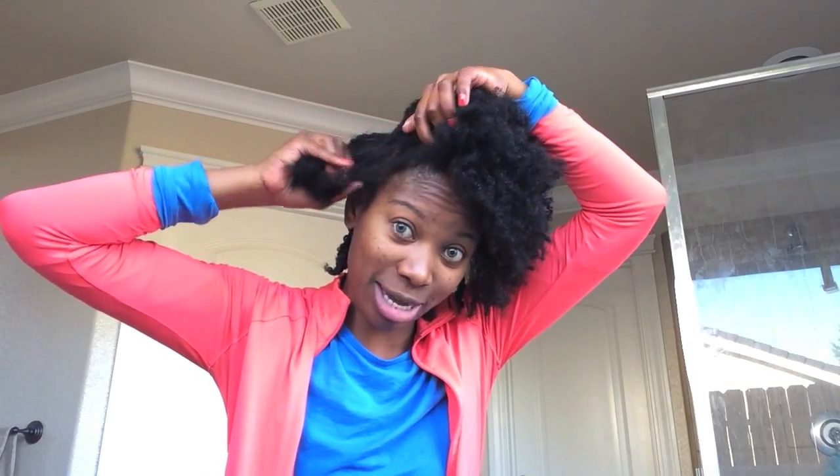I'm going to take a section closer to the camera to help you see. Here's my hair — like I said, it's moisturized, but you can see that it's dry. I've just been using water to moisturize it and then sealing it with oil, and that's all I've done since my wash routine with bentonite clay.